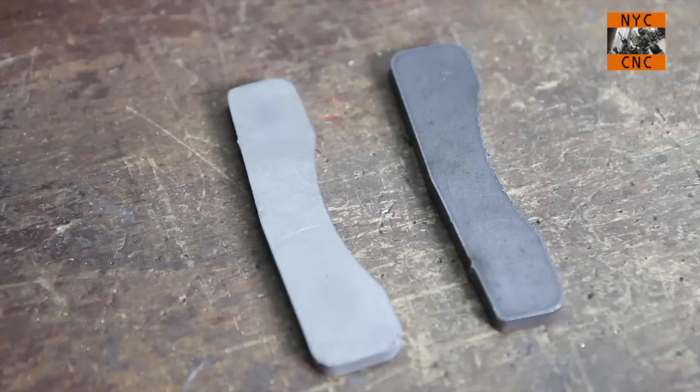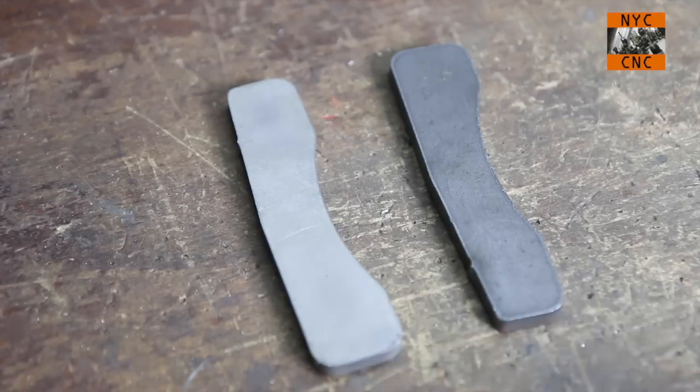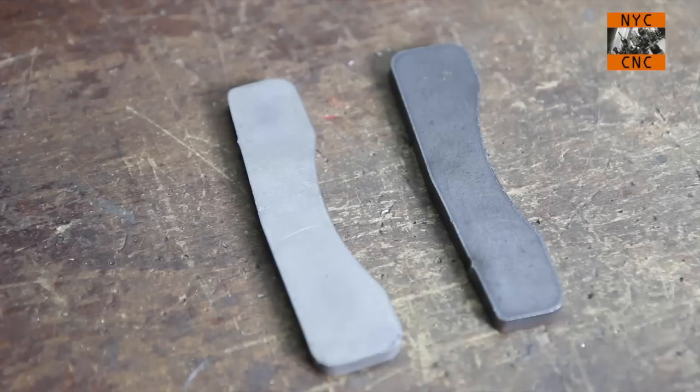Jumping forward, as you can see here, the part on the left has been removed of its scale with a little hydrochloric bath, and the part on the right is the same part just fresh off the machine. You can see the difference, but more importantly, I'll show you in the next video how much more easily the part cleans up, polishes, engraves, or machines. Super excited about it.